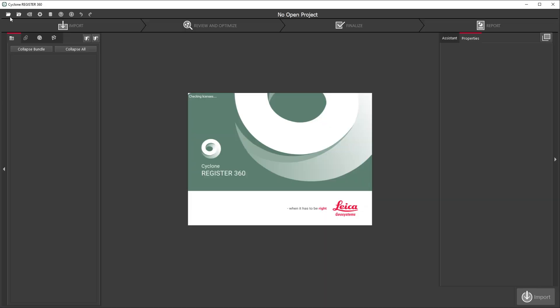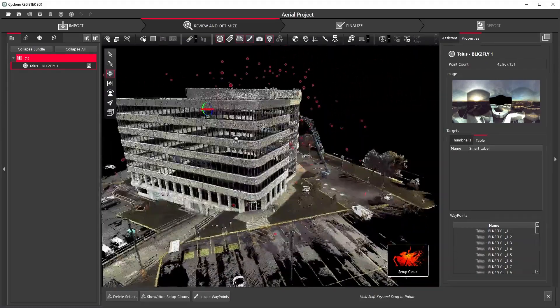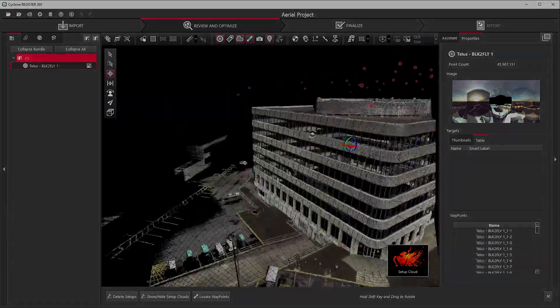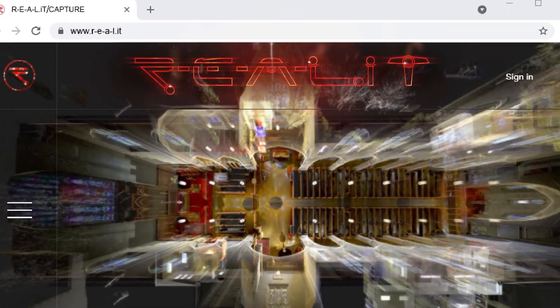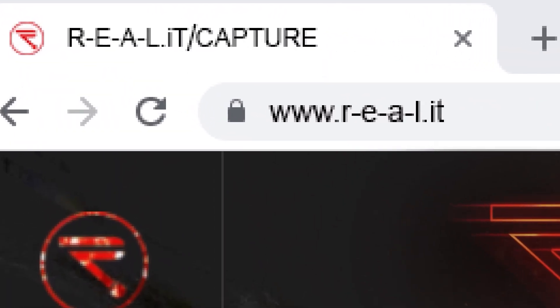Back at the office, the data collected from your drone can be transferred wirelessly or through a USB-C cable to the compatible desktop software, Cyclone Register 360. We look into Cyclone Register 360 more in depth in other videos. Check out the notes below for more details and click through to our website to start a conversation with us about how RealityCapture can help your business.